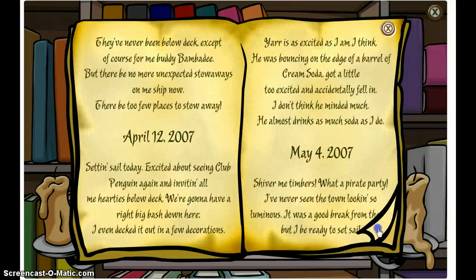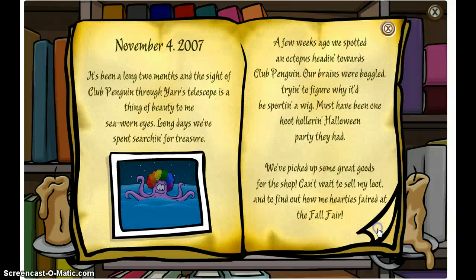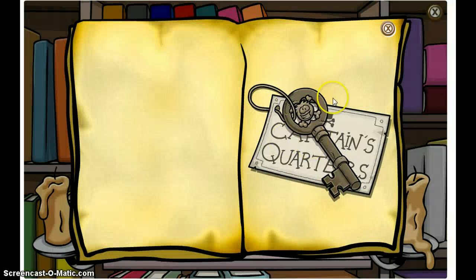It's kind of a long book so you might want to turn fast. Here it is, and when you click this you'll get the Captain Rockhopper's Key. It's not a hand item or anything, but it is a pin.